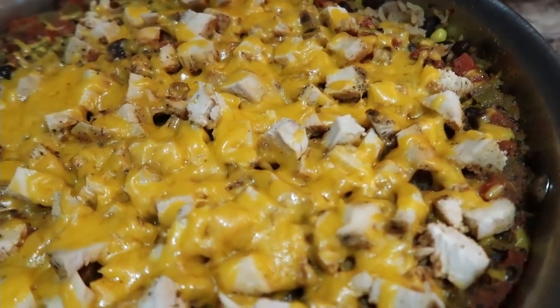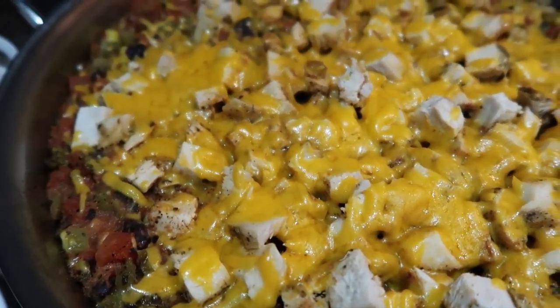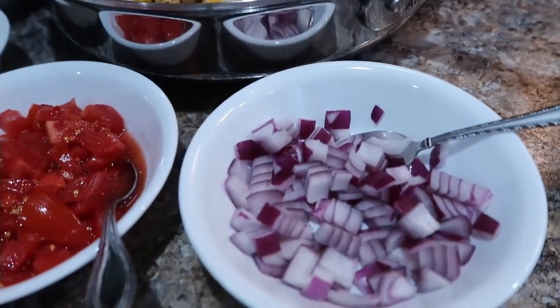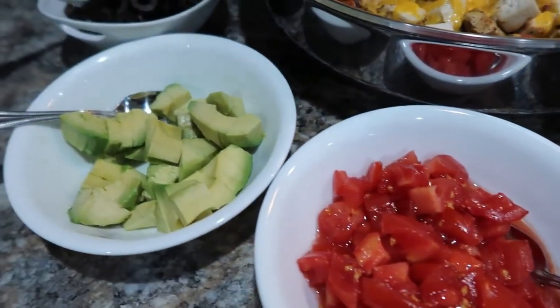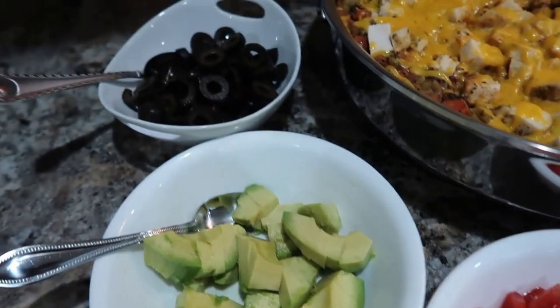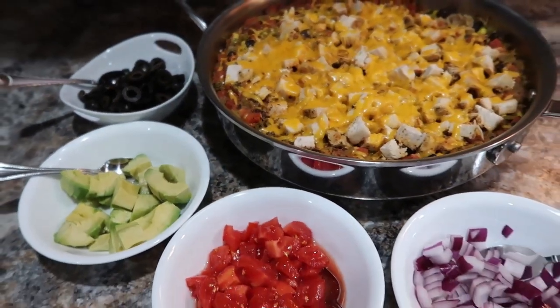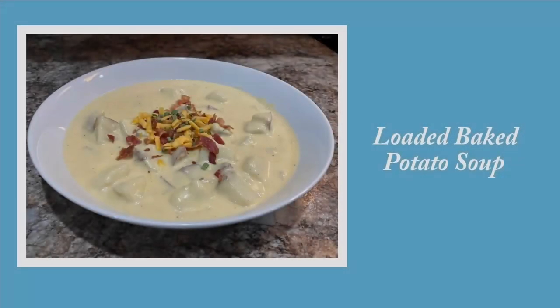Here it is completely done, and y'all, this was so good. I cannot recommend this recipe enough — we've made it two or three times already, and we actually made it again the next day because we didn't have a whole lot left over. I served it with some red onions, tomatoes, avocado, and black olives — any of your taco fixings would be excellent. Highly recommend this one.